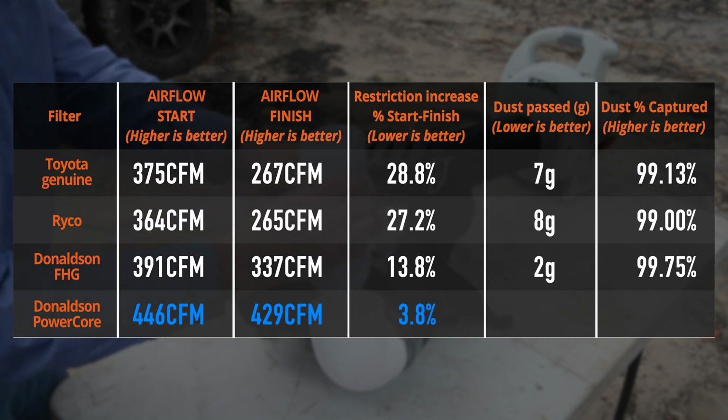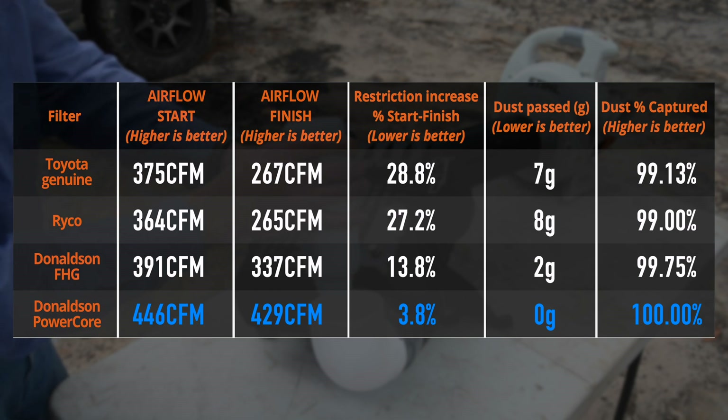And now for the all important filtration performance. On my scales that read down to an accuracy of 1 gram, there was no measurable amount of dust that made it through the filter at all, which is an infinitely better result than any of the flat panel filters tested previously.